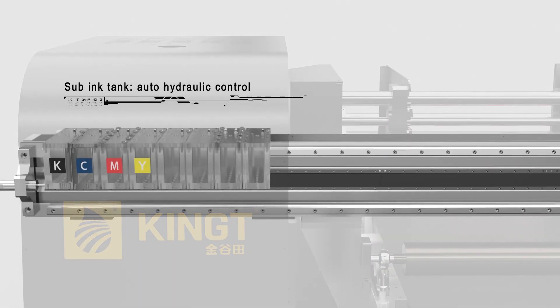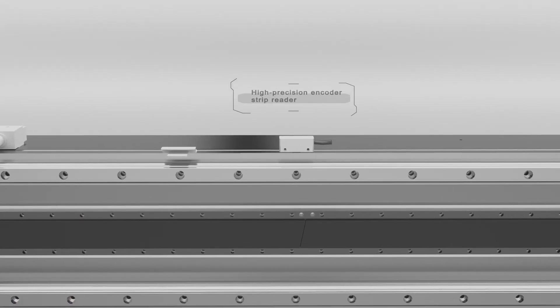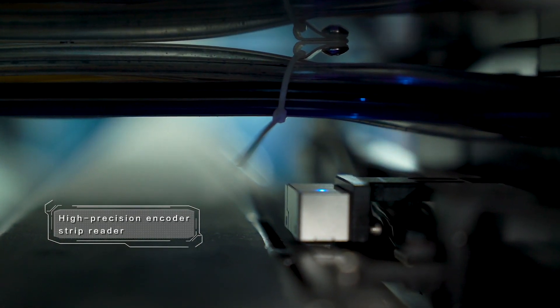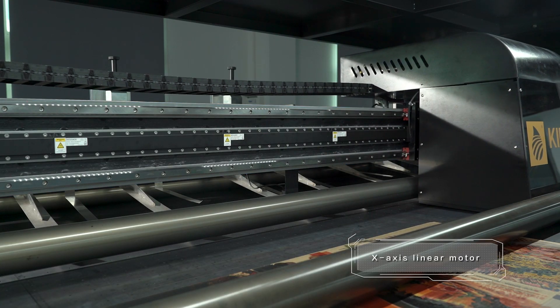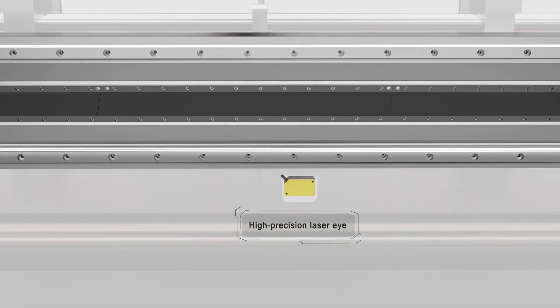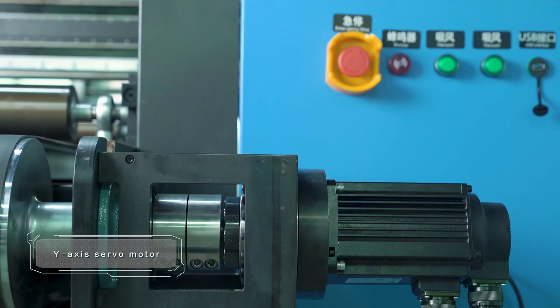Sub ink tank. Auto hydraulic control. High precision encoder strip reader. X-axis linear motor. High precision laser eye. Y-axis servo motor.